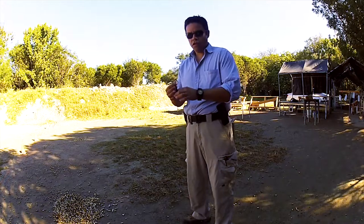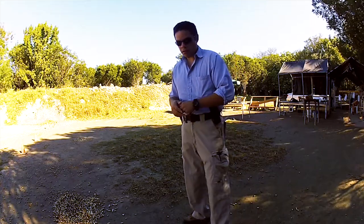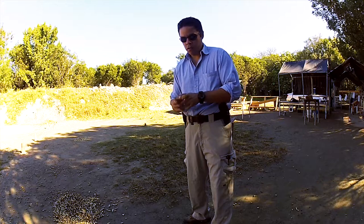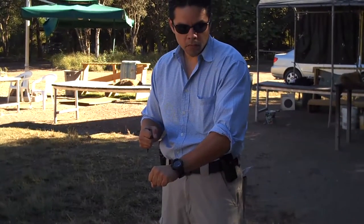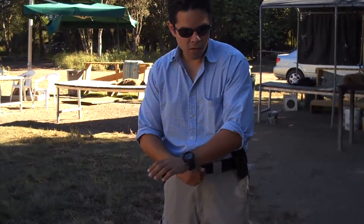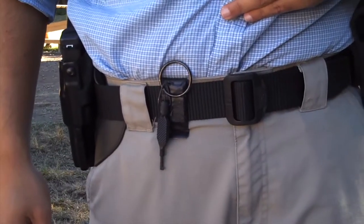Another function the Tactical Magnetic Keeper has is holding the handcuff key. Traditional training tells us that when we have handcuffs on an individual, we come out with the key — but this individual, as we're placing the handcuffs, could start fighting. Instead of throwing the key away or possibly losing it, all you do is place it on the keeper and it'll stay there, as you can see.